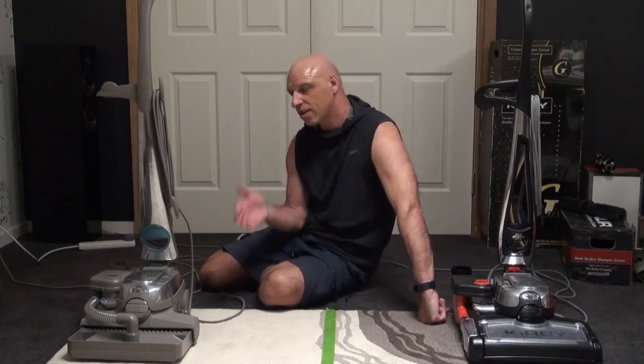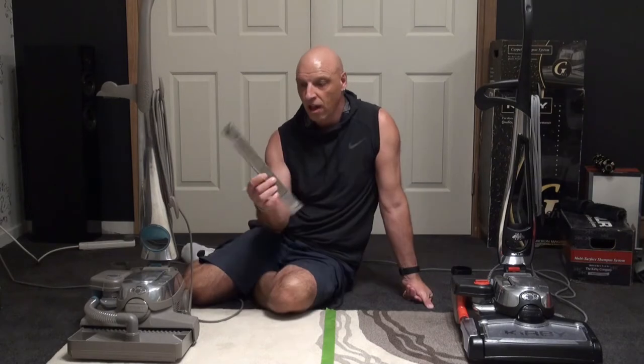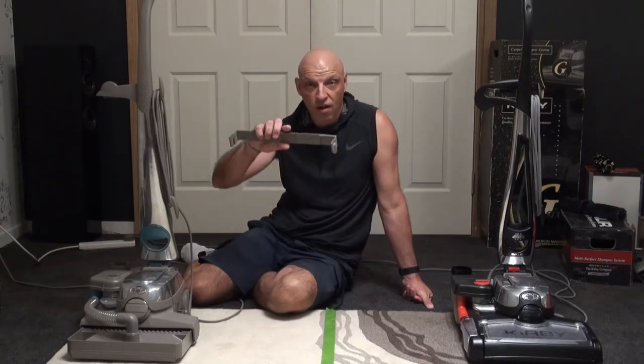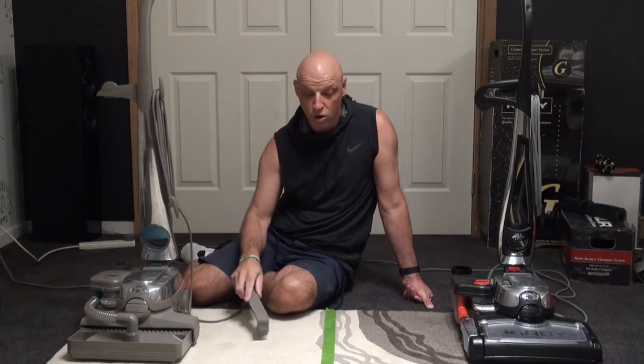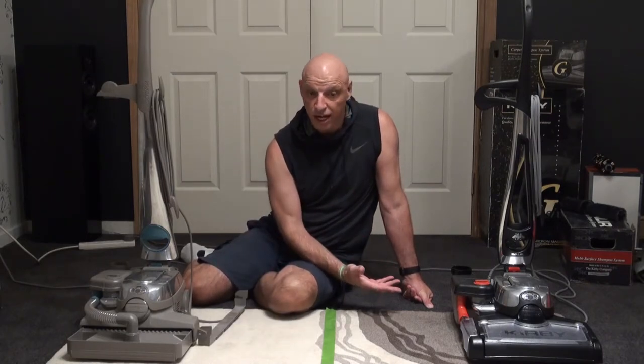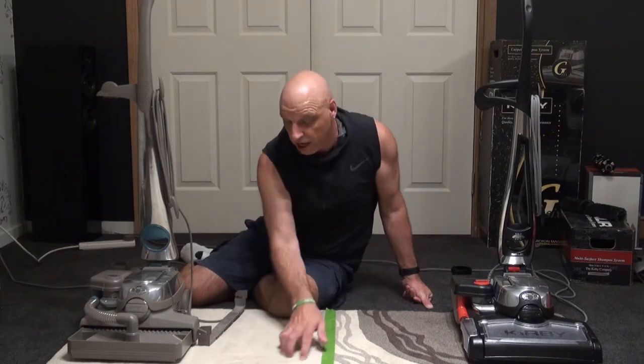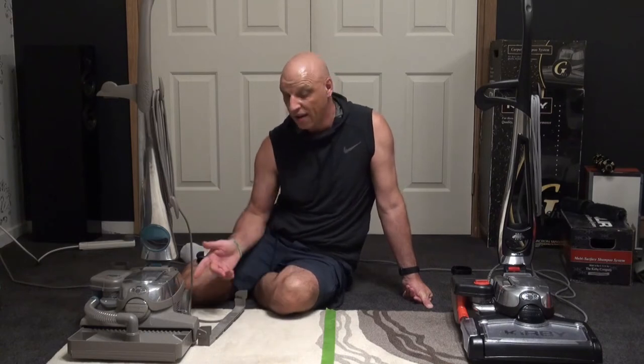I wasn't going to show you how to fill the shampoo tanks since I've gone through that in previous videos. I do always recommend using the floor carpet fluffer napper to get the nap back up on the carpet — they seem to have dropped that with the Avalier. This is a wool carpet so it's pretty thick and the nap goes that way anyway.